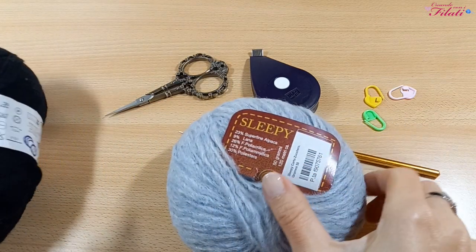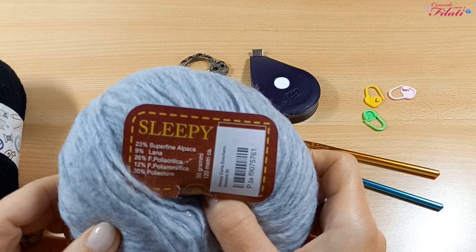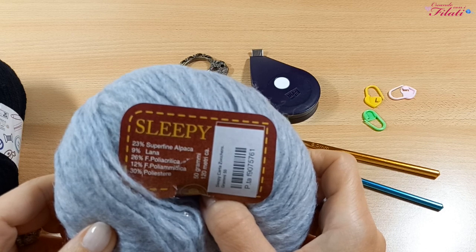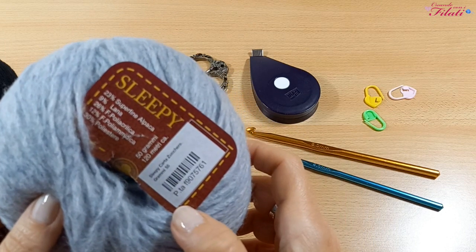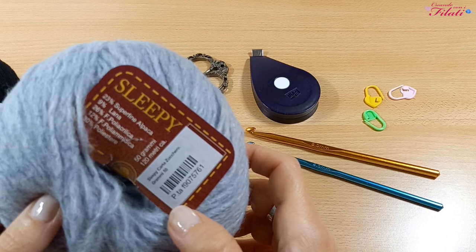Poi abbiamo il filato Slipei, con una composizione del 23% alpaca, 9% lana, 26% poliacrilica, 12% poliamidica e 30% poliestere. Ogni gomitolo pesa 50 grammi ed è lungo 120 metri, di color carta zucchero.